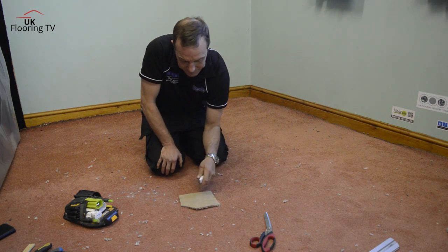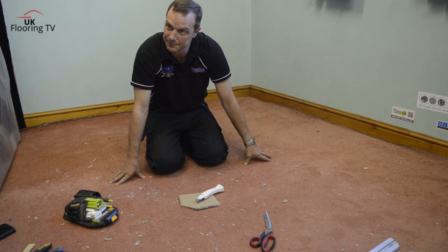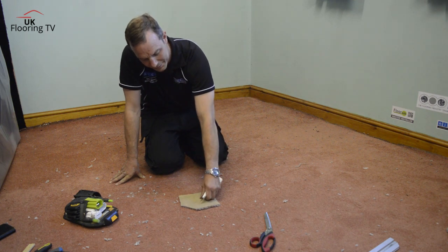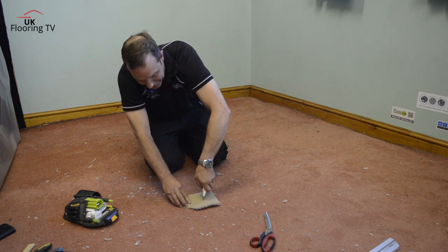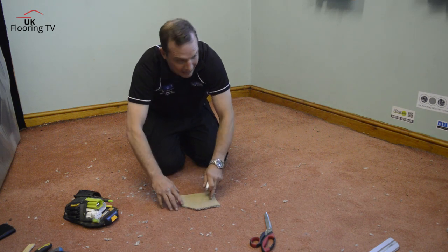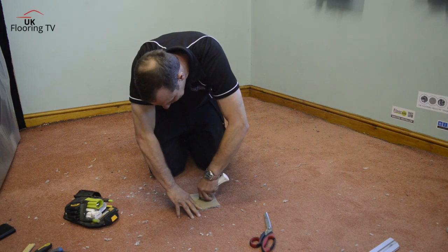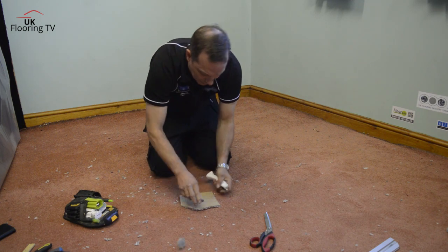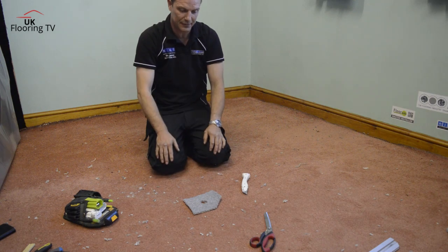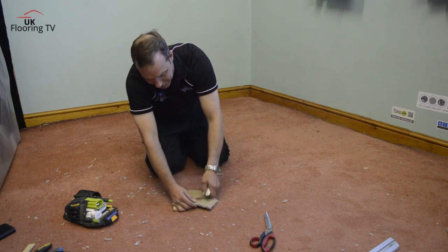It's about control as well. Recently I've been working with apprentices and they seem to be fighting with the knife. You should put your thumb on the floor and use your thumb — or your finger or knuckle — to control the knife. You're not trying to wave something around. If you've got a bigger piece, hold it away from where you're cutting. Use your fingers as a guide, and you've got loads of control.